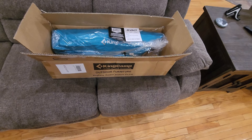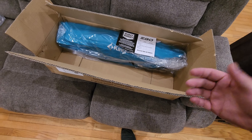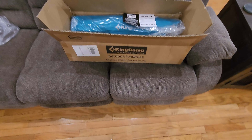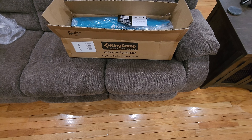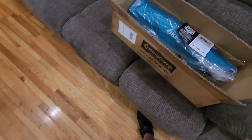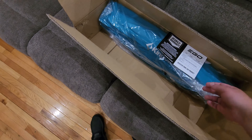Welcome back to Home Reviews. In this video we're going to be looking at some beach chairs, or even camping chairs if you want. It's made by a company called King Camp Outdoor Furniture and I'll put the link to this below the video so you can go there and check it out on Amazon if you're interested.